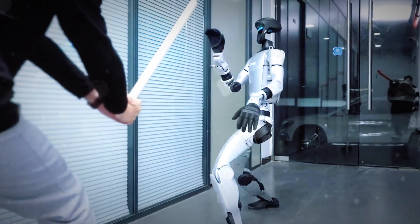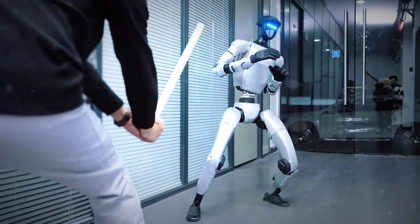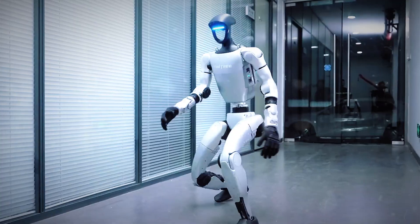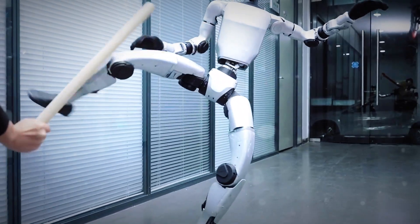And then this guy goes, 'Jackie Chan has a successor.' Tell me that's not the greatest compliment you can give a robot.